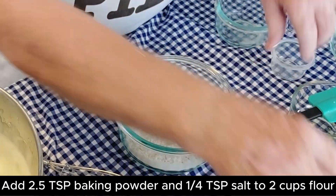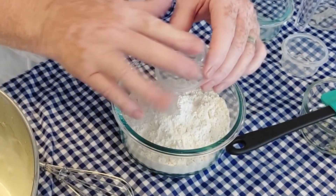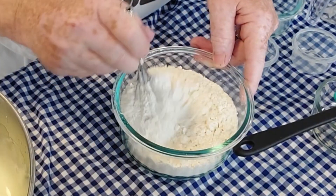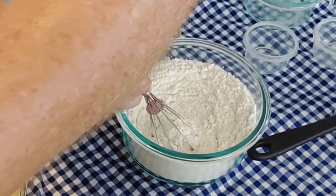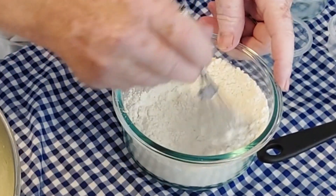Now we're going to mix our dry ingredients together: two cups of flour — just regular all-purpose flour — and two and a half teaspoons of baking powder, and a quarter teaspoon of salt.